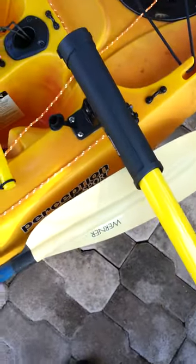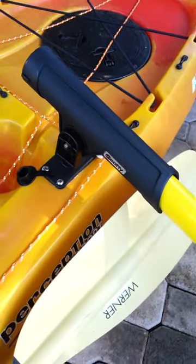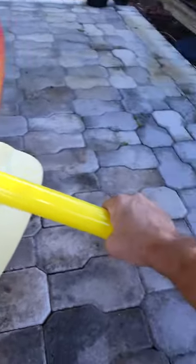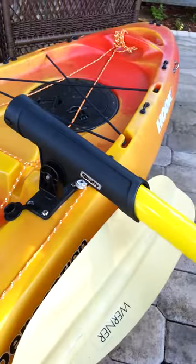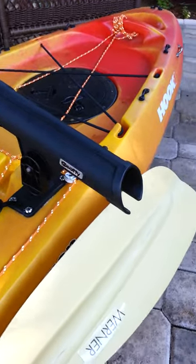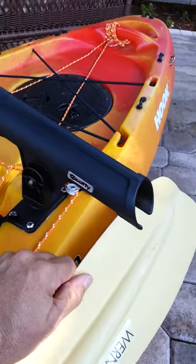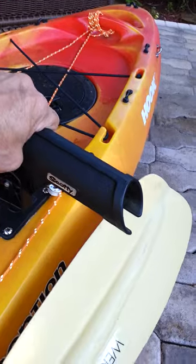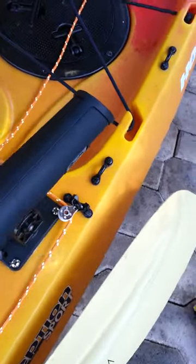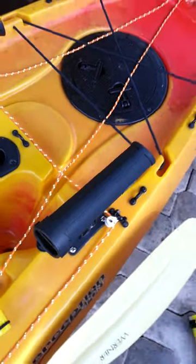Here's my pull that fits right into a Scotty rod holder, which is notched so it won't turn. It pulls right out of there, and on this rod holder you can adjust it up or down whatever angle you want. You pop it up and turn it in when it's not being used.